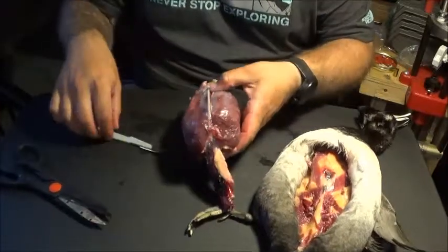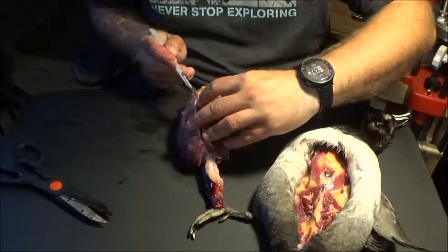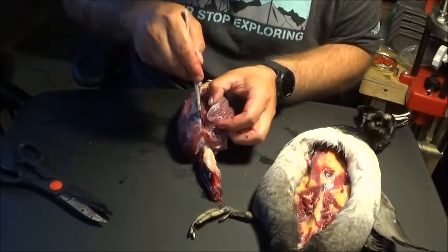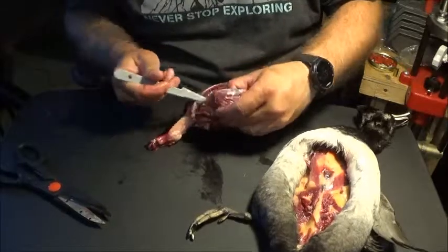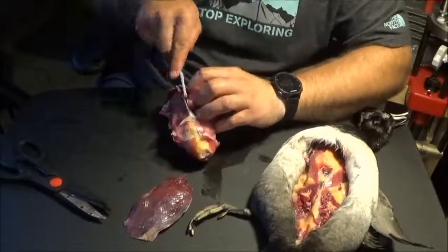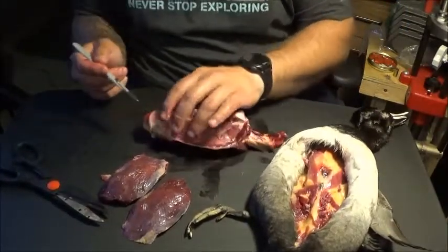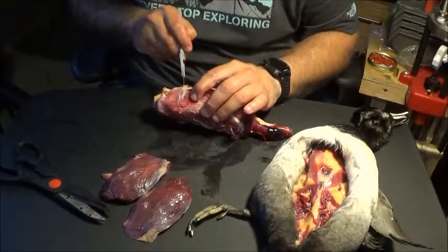Now this is your duck's body. Go ahead and take out the breasts like you normally would — you can see in detail how to do this on the other video I made. Then we can get up into the body cavity right here with a neat little incision.